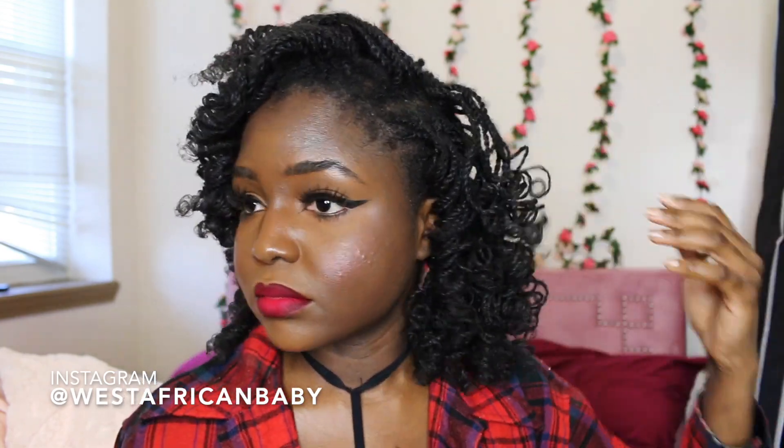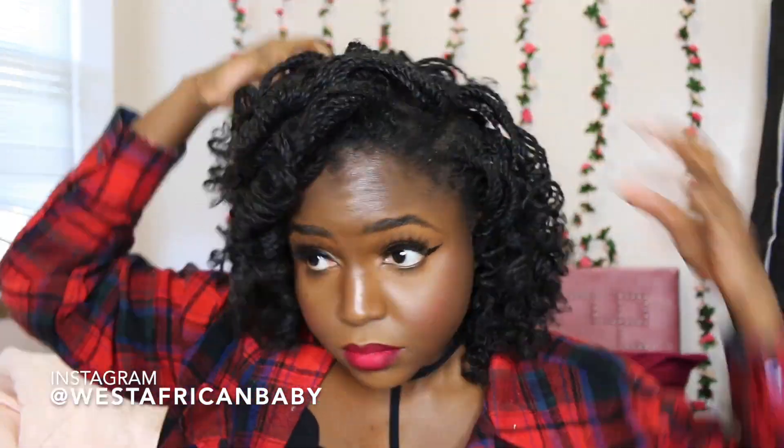That is going to fluff it and give it volume. Be very careful at this part — you don't want to pull your hair. It looks like I'm pulling it because the video is going fast, but just do it gently so that you don't break your hair. The more I separated, the nicer it looked. It was looking so nice and I was so excited — I did not expect it to come out this nice at all.